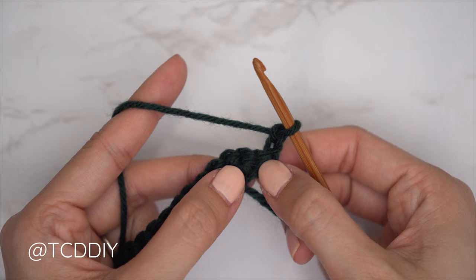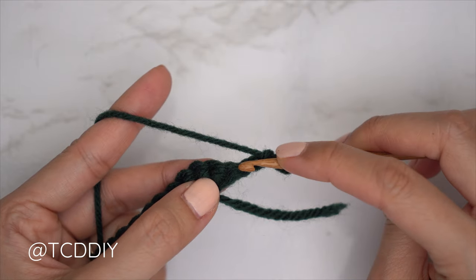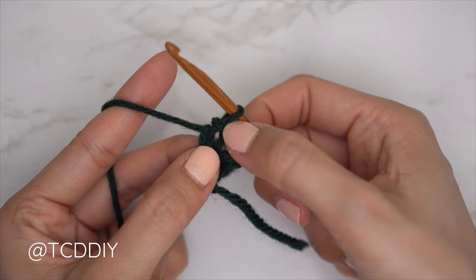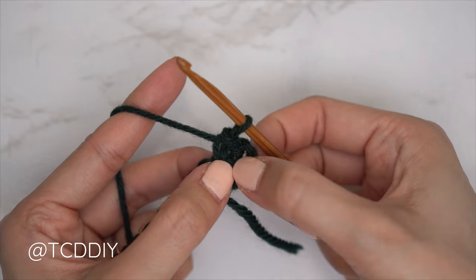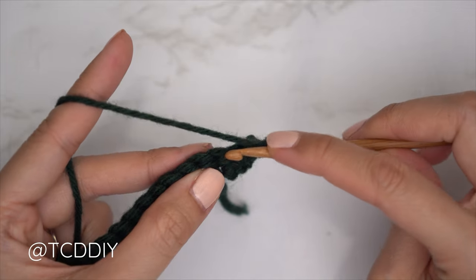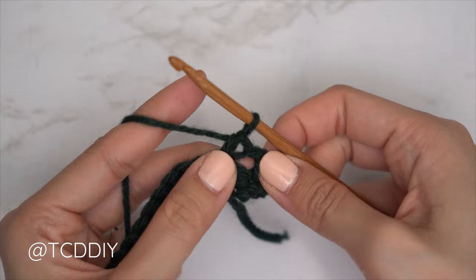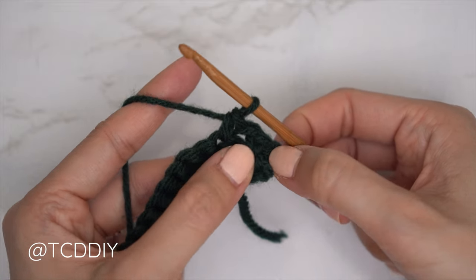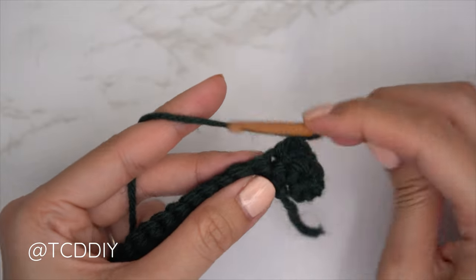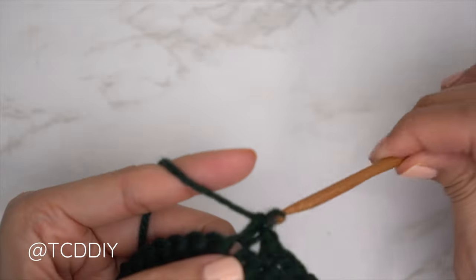Flip your work. To start every moss stitch row, skip that first stitch and into the second insert a single crochet. You should have a chain space and then the top of that single crochet — two stitches total. Chain one, skip a stitch, single crochet into the second — now you have four stitches. Continue to chain one, skip a stitch, and single crochet into the next until you reach the end of the row. The last stitch should be a single crochet.